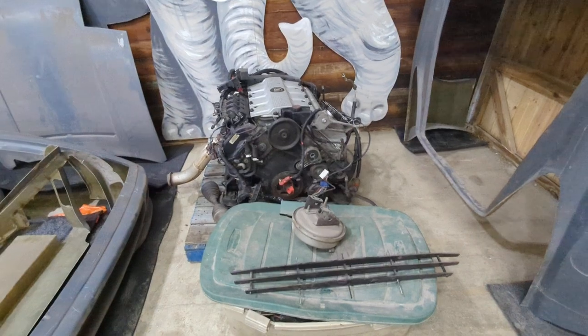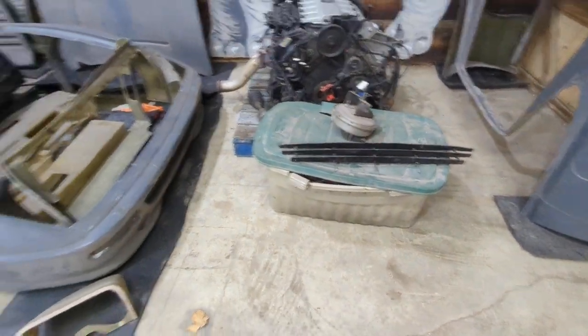Got a North Star complete engine. Total parts there.